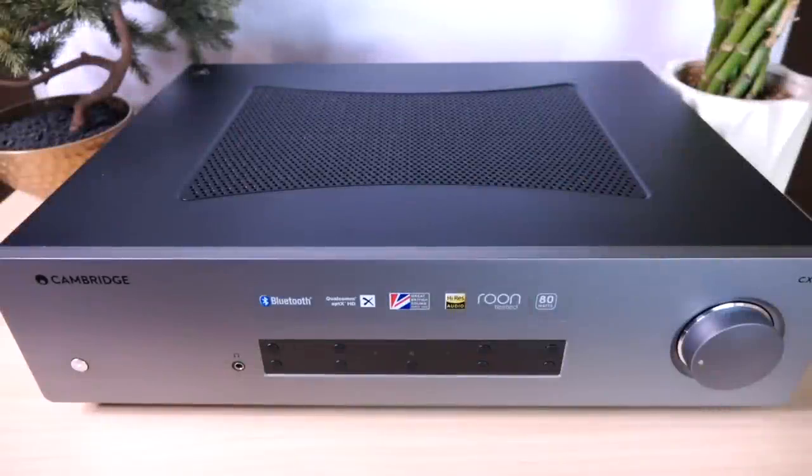Here is the Cambridge CXA81 integrated amplifier. This is a product geared more towards a serious listener because at $1,300 it's not exactly expensive by audiophile standards, but it's definitely not inexpensive in the overall sense. This is a serious piece of audio kit. The big story so far is how much praise the A81 has received, not just from consumers but also from members of the press. What HiFi feels that the A81 sets a new standard in performance for integrated amps at this price range, and they even gave it the 2019 Product of the Year Award.